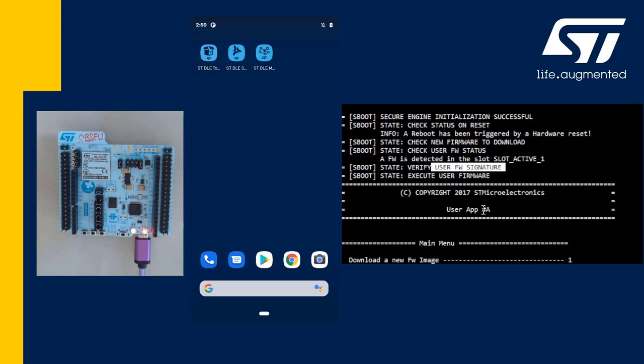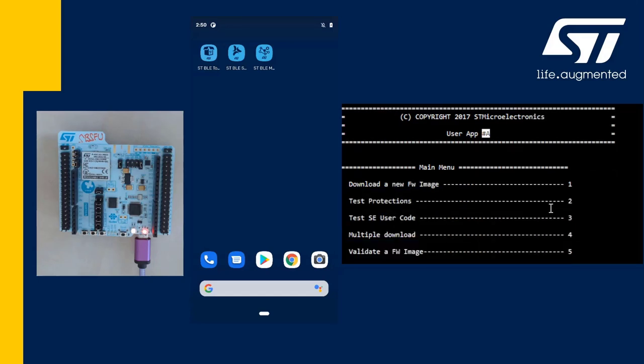I will call this firmware A just to distinguish it from the new version. The user application doesn't provide any BLE interface but it lets you jump into the standalone BLE loader, which is in fact the OTA example that we have seen before.